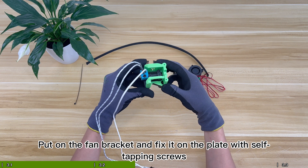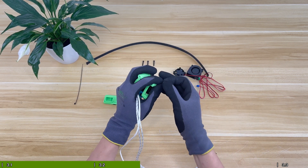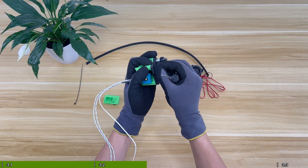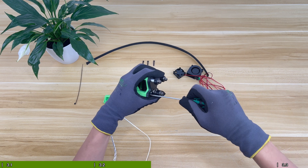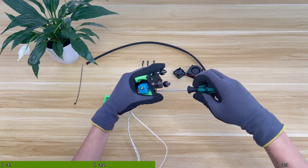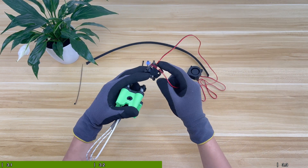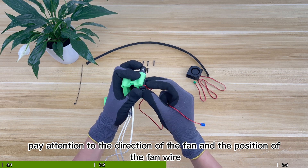Put on the fan bracket and fix it on the plate with self-tapping screws — the heat sink only. When assembling the 3010 cooling fan, pay attention to the direction of the fan and the position of the fan wire.